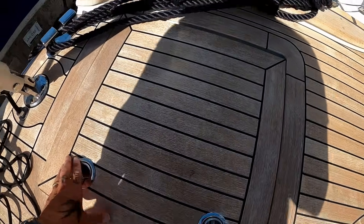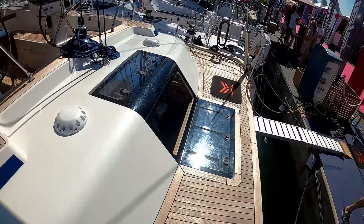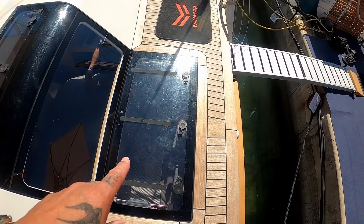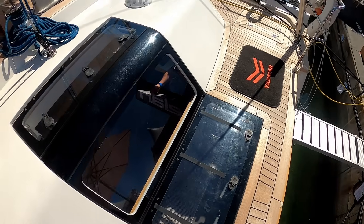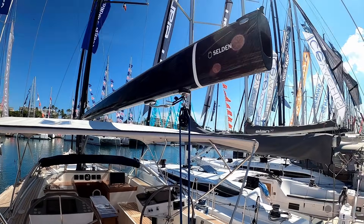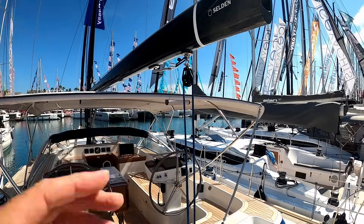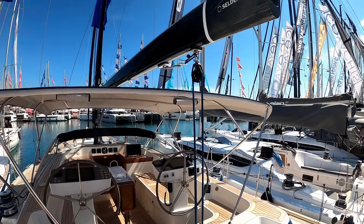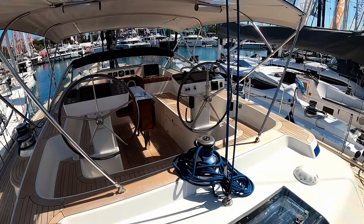On both sides you have two very large storage compartments — port and starboard — for toys, lines, or fenders, and an opening hatch. When we get back to the cabin, this actually opens up to give you more ventilation into the aft cabin. The mainsheet is right aft of the boom, so you've got more downforce, better pressure, which means trimming the mainsail — you have more control and it's just better for performance.